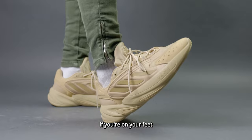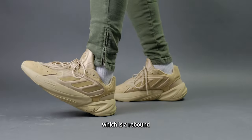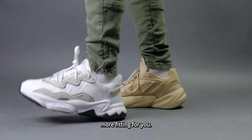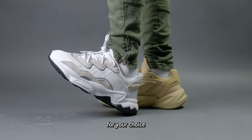However, if you're on your feet and are walking all the time, then maybe Adiprene Plus, which is a rebound springy step technology, will be a lot more fitting for you. Maybe you would look into the Oswegos as opposed to the Azaleas for your choice of sneaker.